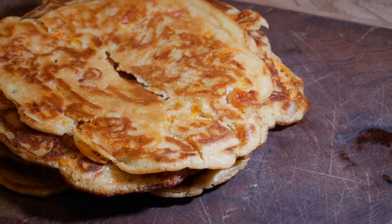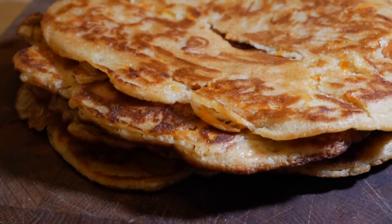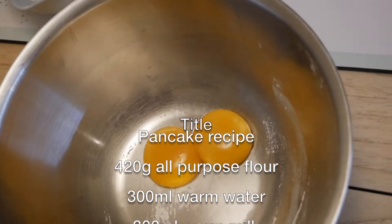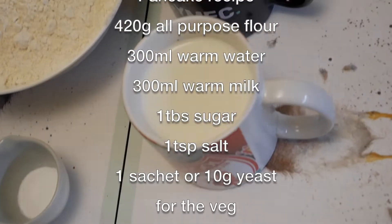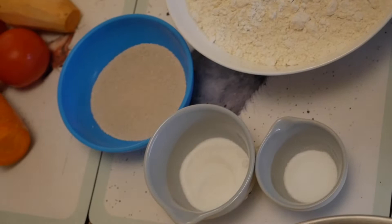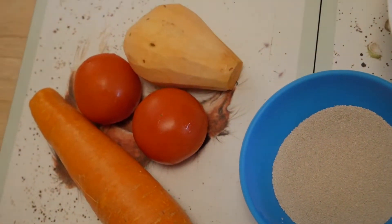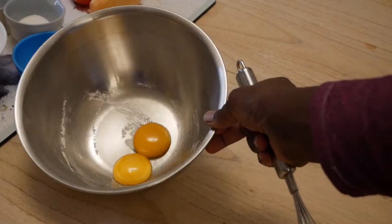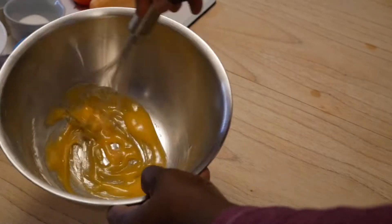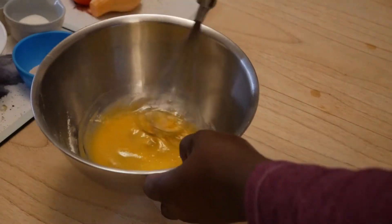So we need eggs, two egg yolks, a teaspoon of salt, and a packet of yeast. You need 420 grams of all-purpose flour, 300 mils of warm milk, and 300 mils of warm water. I've also used one carrot, two tomatoes, one sweet potato, and two egg yolks.